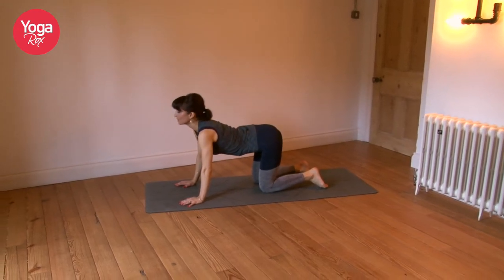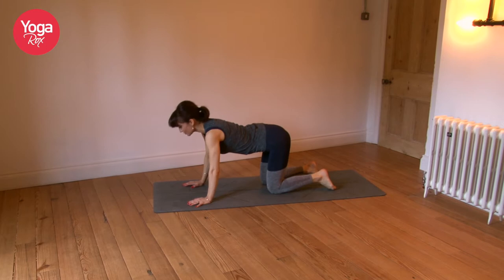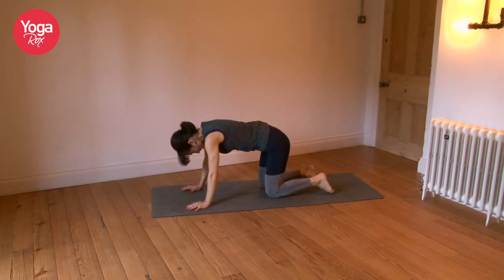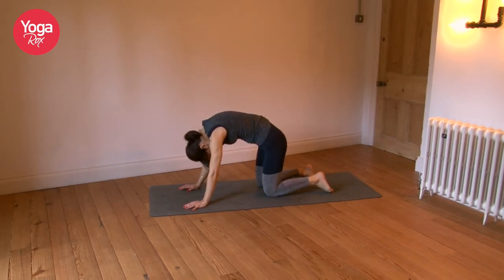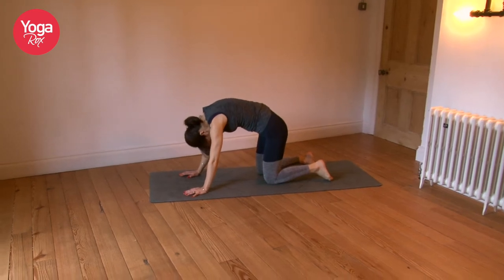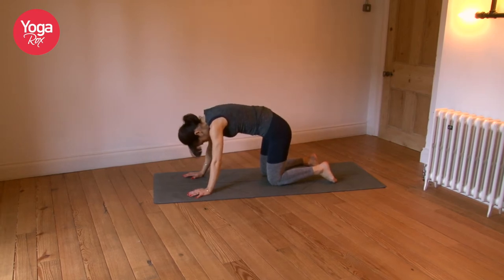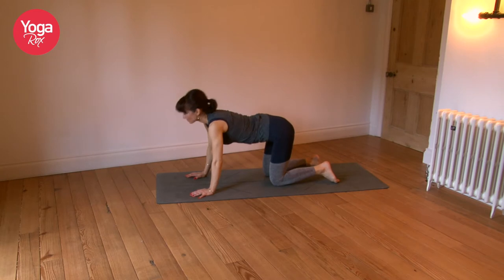Maybe close your eyes and tune in so you can really feel the movement of the spine. Observe any points of tension and take your attention there. Scan the spine all the way from the top of the neck all the way down to the tailbone, to expand your awareness of your own body. As you begin to expand your focus throughout the whole spine, you're connecting with sensation there and feeling it begin to warm up. You can speed up a tiny bit, keeping the core engaged so you start to feel the heat building.